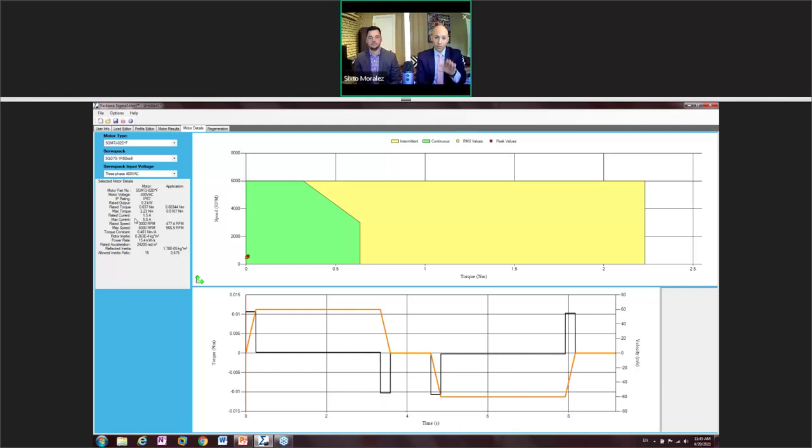Tab over to the Motor Details section to see the motor rating compared to the application requirements. You can also select multiple motors by holding Control. On the Motor Results tab, the green section is your continuous region, the yellow section is the peak region. You want to make sure the RMS value stays in the green, and peak values can go into the yellow. We're not tapping this motor out at all — we could actually bring it down a little lower or increase the velocity in the motion profile.